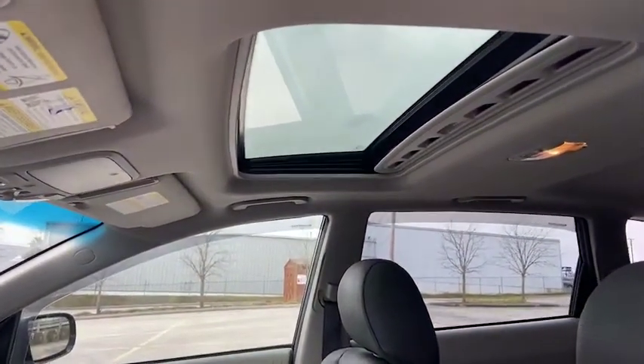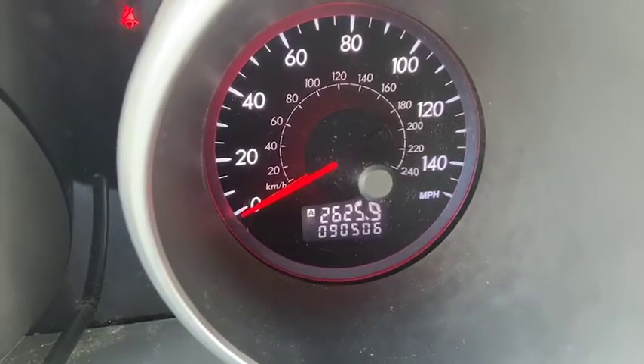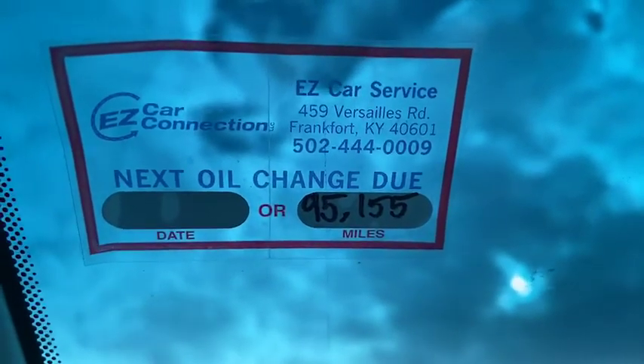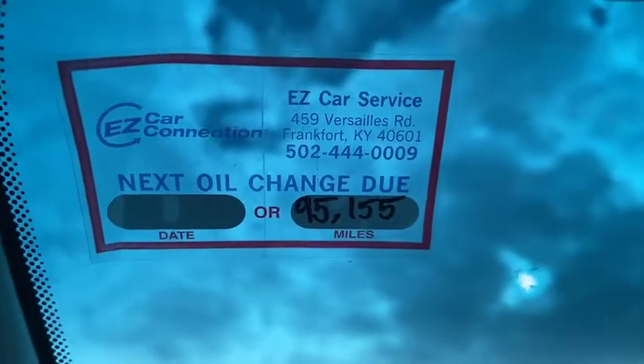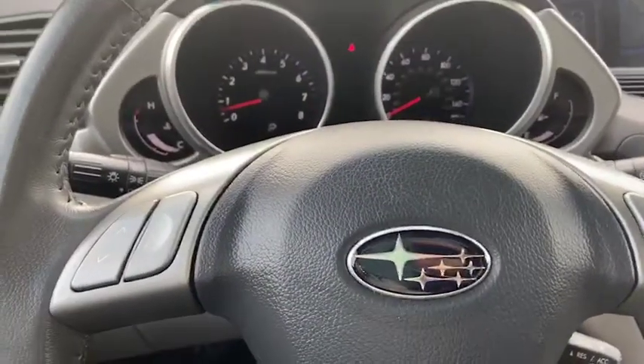To verify, your mileage is at 90,506 miles. This has been serviced and certified by our EZCar service team — we appreciate their support and high level of service.